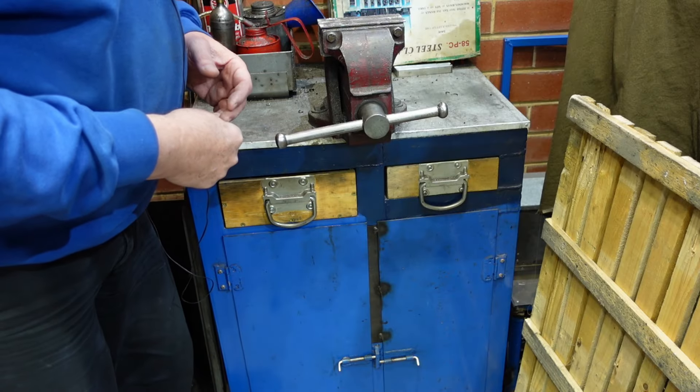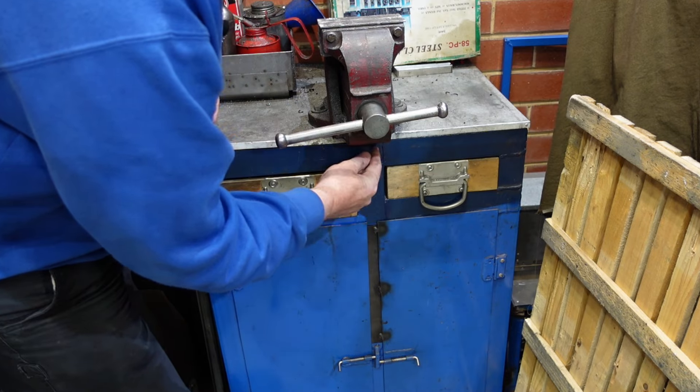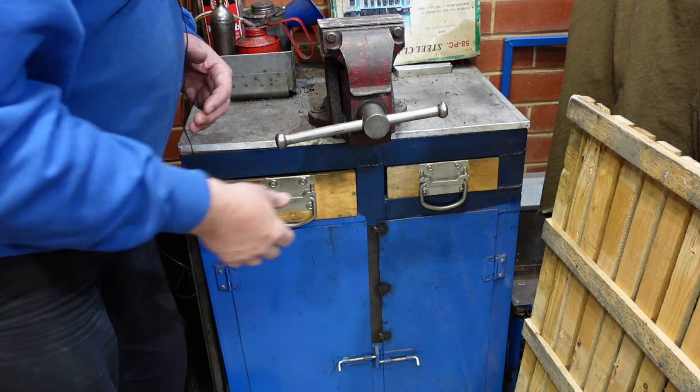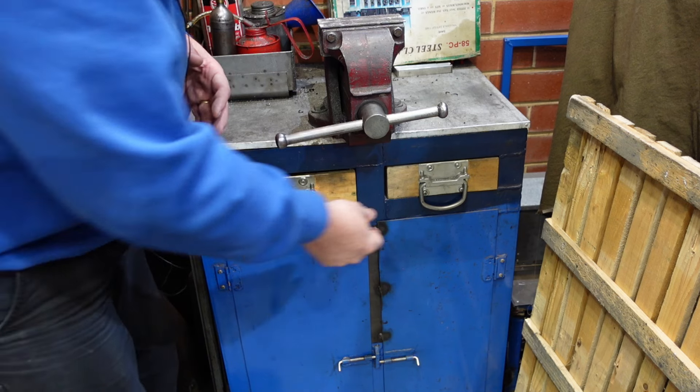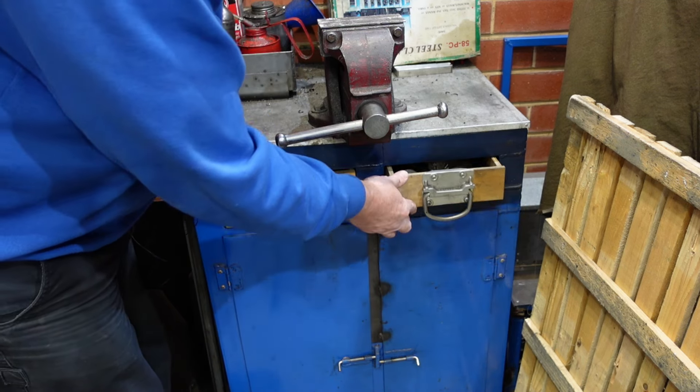Like a number of bits of stuff I've got in my workshop, this one's had a few changes over time. That section there was an add-on — there used to be a drill press that sat on there, and then when I got a floor-standing drill I just put a drawer in there.